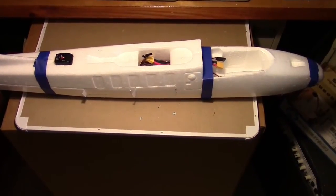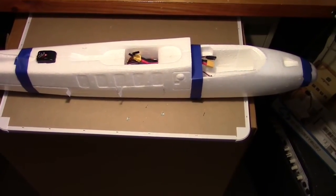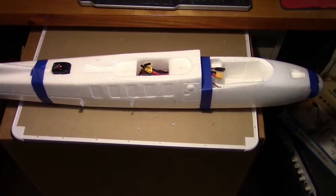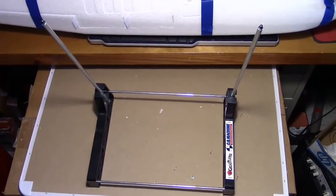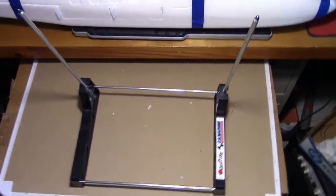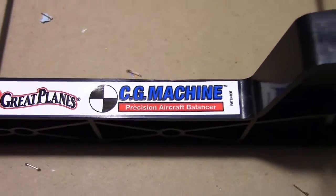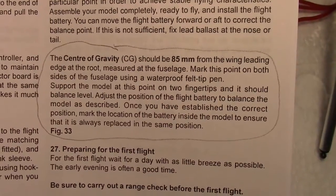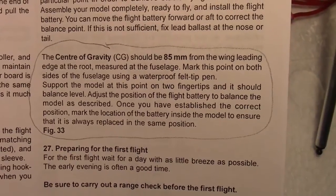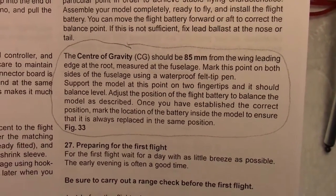I have taped the two sides of the fuselage together with some painter's tape in preparation to put it on the CG machine. In case you're wondering, this is the CG machine. According to the manual, the center of gravity is 85 millimeters from the leading edge of the wing at the root.